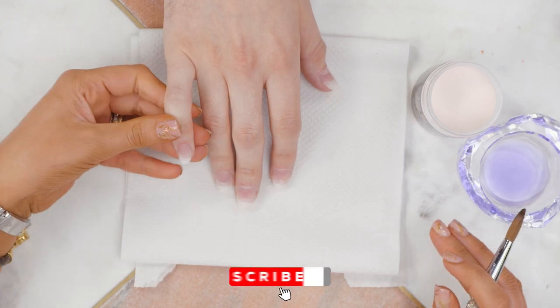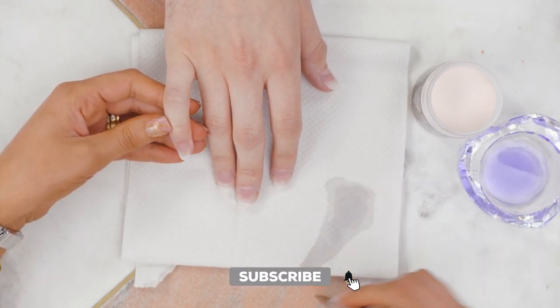We've already prepped these nails. We've fitted some tips and shaped them into an oval shape. We're going to be doing Matt's nails today.